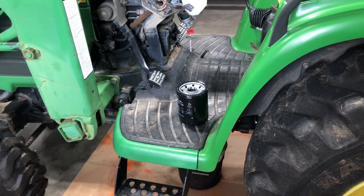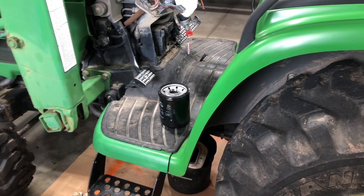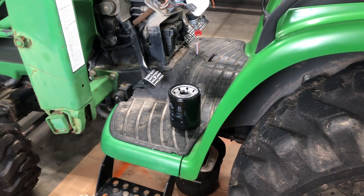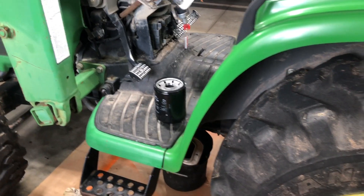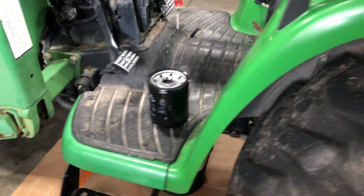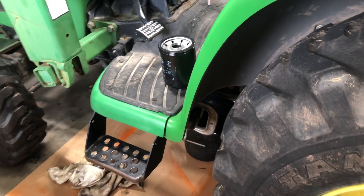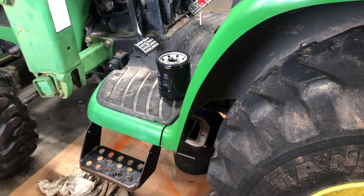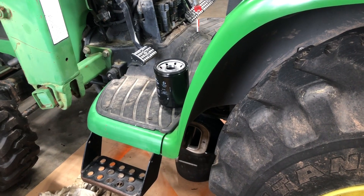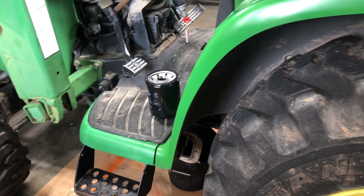I'm going to do a hydraulic filter change on a John Deere 4310. This is a really straightforward filter change. The only thing you want to prevent is all the fluid inside the tractor from leaking out when you spin the filter off and put the new filter on. There's a trick to minimizing the amount of fluid you'll lose, and I'm going to show you that here.